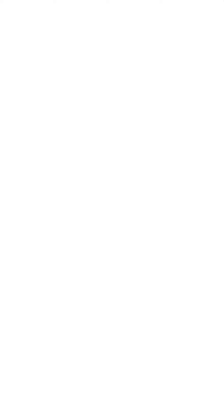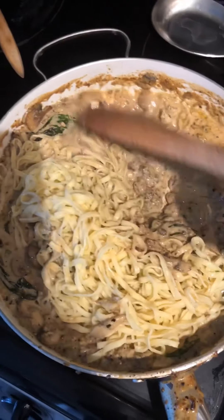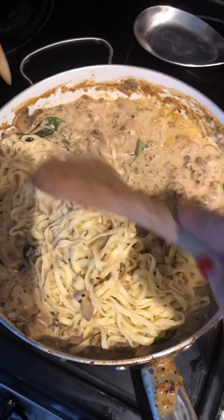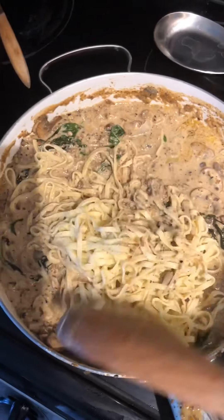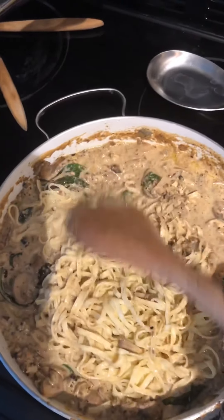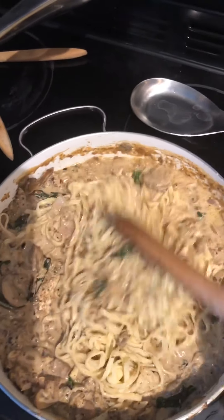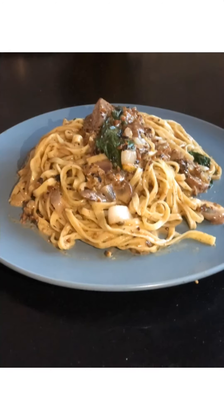Final step: add in your pasta and mix everything around. How much pasta depends on how saucy you like things — I like everything in life very saucy, but it's totally up to you. Swish it around and then it's ready for plating. This is actually my favorite — oh my god, so good.